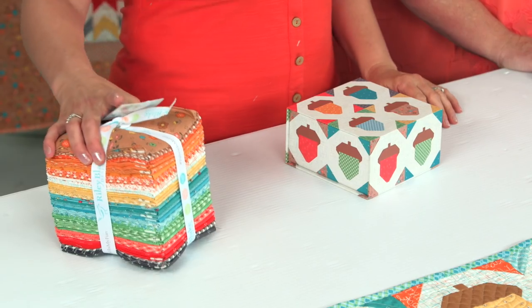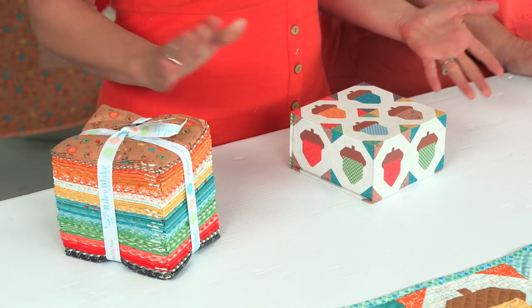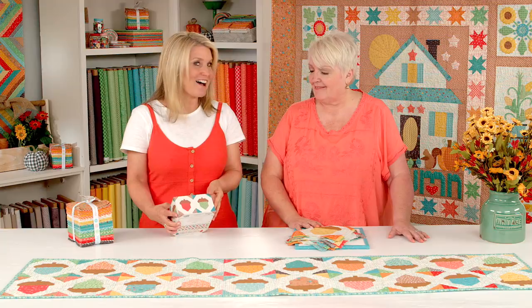Hi, I'm Cindy Clower with Riley Blake Designs and today Lori is here to show us what a cute project she made out of her new Autumn Love fabric. I love this Acorn Table Runner. Thank you. And we designed this beautiful box that features the Table Runner.